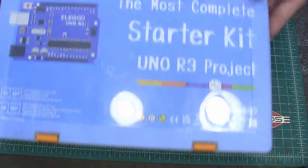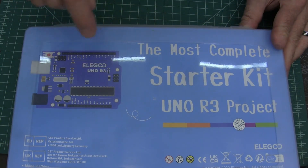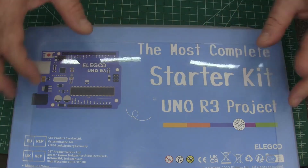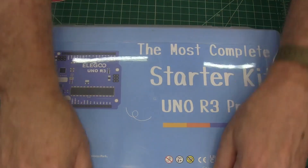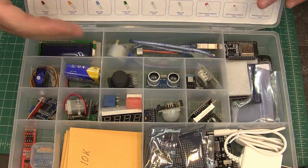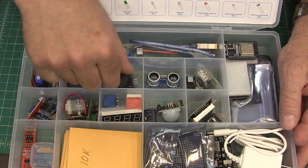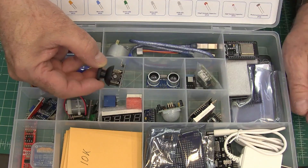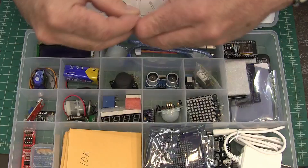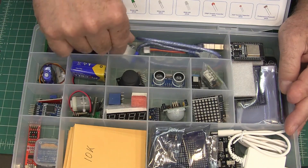He uses this kit right here — it's called the Elegoo Most Complete Starter Kit. I'll link to it in the description. He actually uses a slightly smaller kit, but I wanted this one because it has all the different sensors. In this kit they show you how to use joysticks, LED displays, real-time clocks, servos, and other displays and motors.